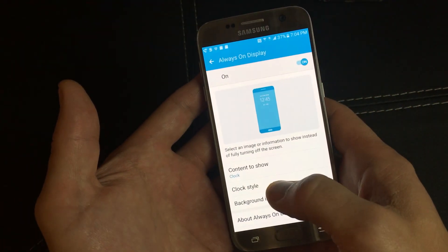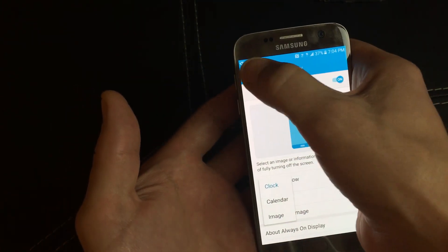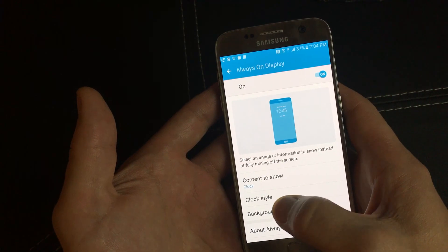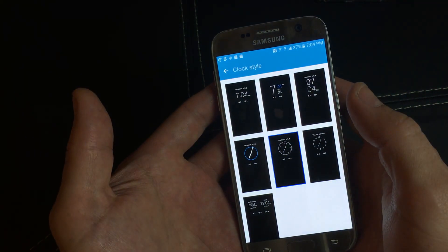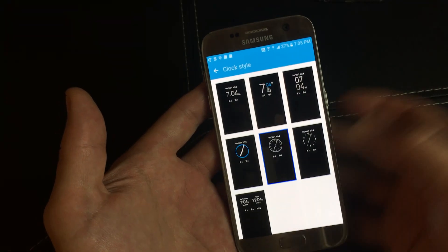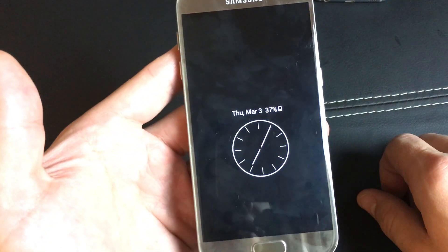You might also want to take a look at the content to show — you can click on that. You can leave the clock, calendar, or an image on there. You also have a clock style so you can choose what style you want. I'll click on this style here and then simply just turn my phone off. Give it a second here and voila.